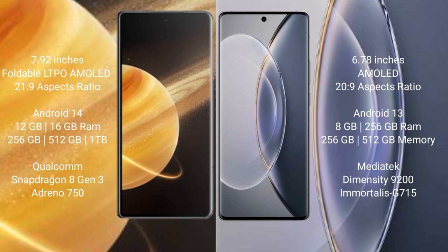Honor Magic V3 runs on the Android 14 operating system. Vivo X90 Pro runs on the Android 13 operating system.